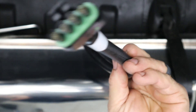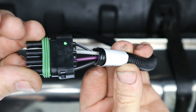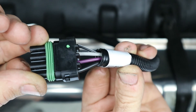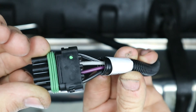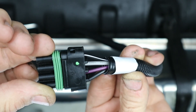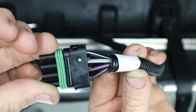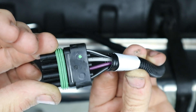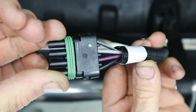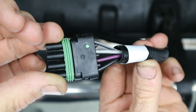The Holley harness has a purple wire for the fuel tank sending unit and a black next to it for the sending unit ground. The gray is for the fuel pump and the black beside that is the fuel pump ground. Both blacks go to chassis ground; the purple connects to the tan wire across the top of the tank, and the gray connects to the fuel pump wire in the Holley EFI harness.